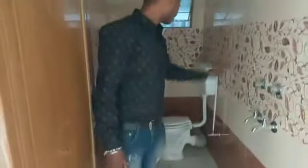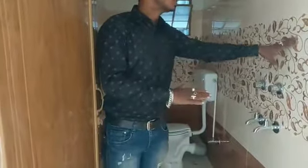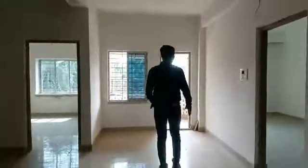This is a common bathroom, a shower system, a commode and a basin point. This is a good finishing and a good finish. This is a flat.